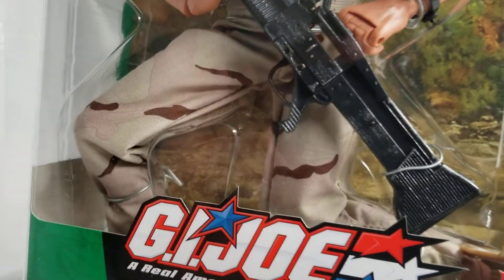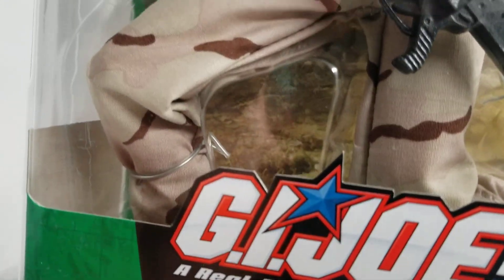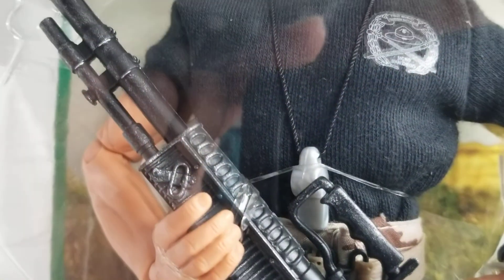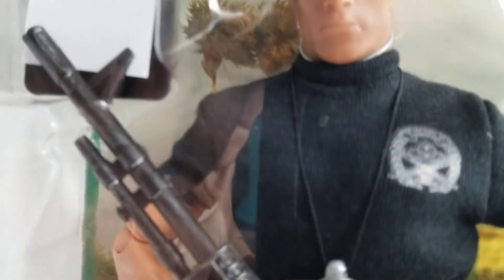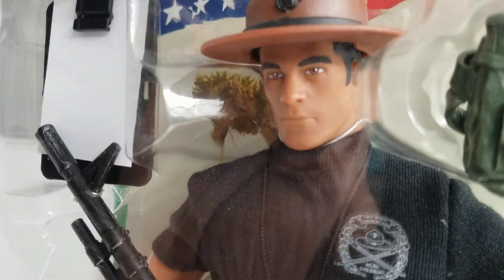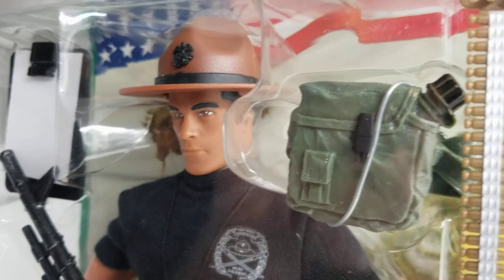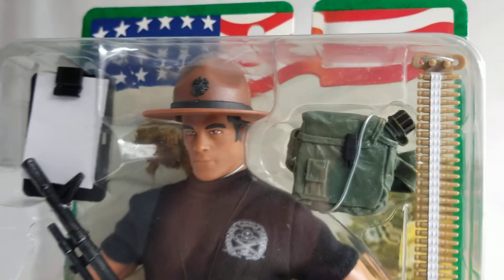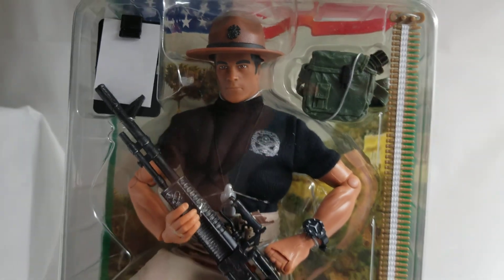If you're just joining us, welcome to the MIB Master Toy Museum. Please like and subscribe — this is what we do.